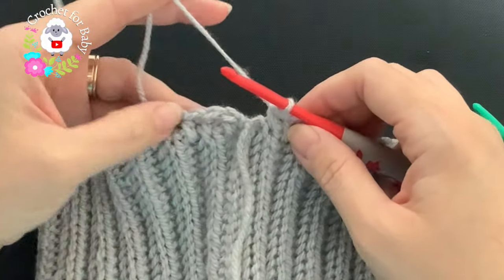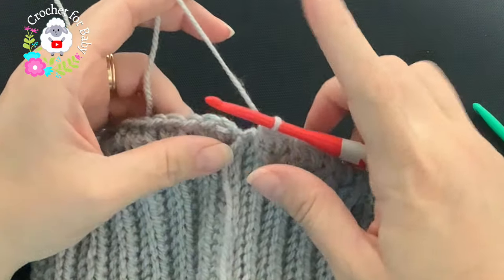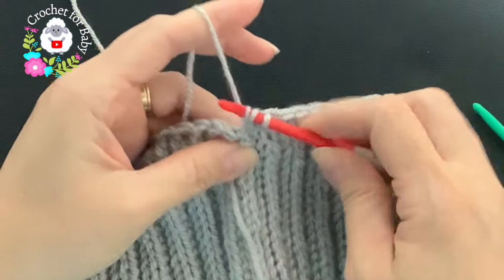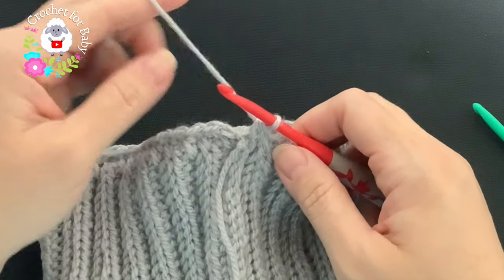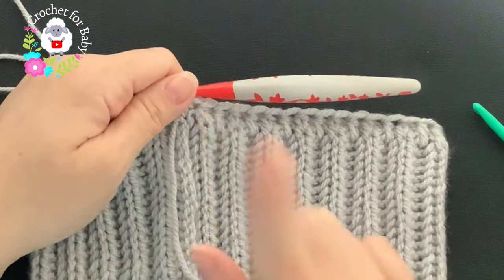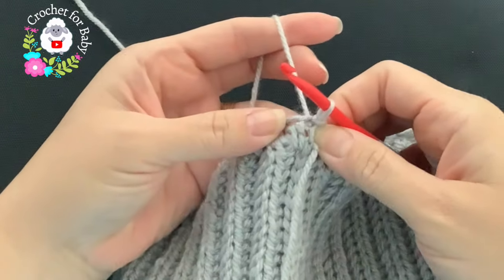At the end of this first row of half double crochets all around, I have 52 half double crochets. Add an extra stitch so that you finish with an odd number — insert your hook right before you finish and make an extra stitch. Now I have 53 half double crochets. Remember: make the brim in multiples of two, then add an extra stitch at the end of the half double crochet row. Finish by joining on top of the first stitch with a slip stitch.